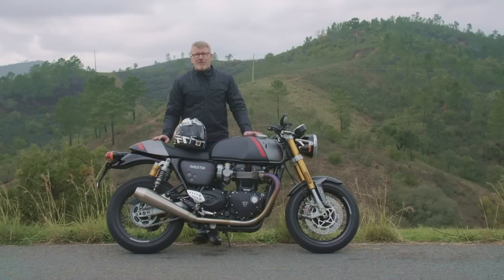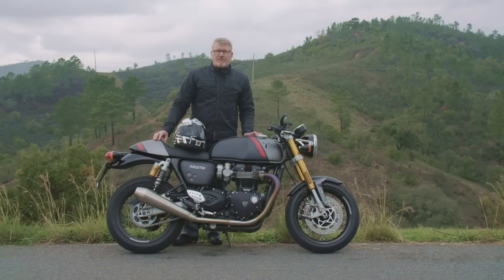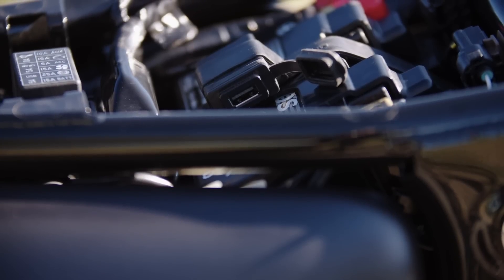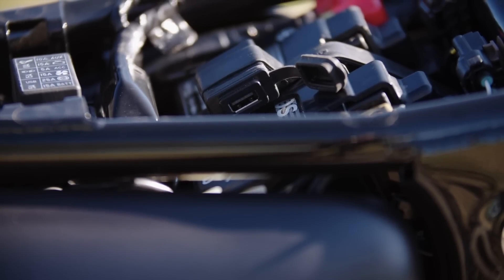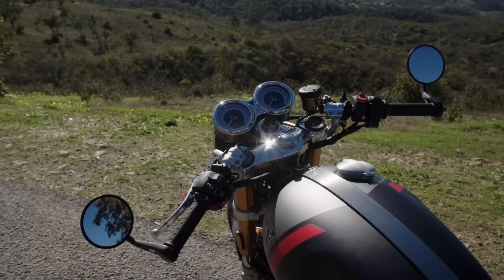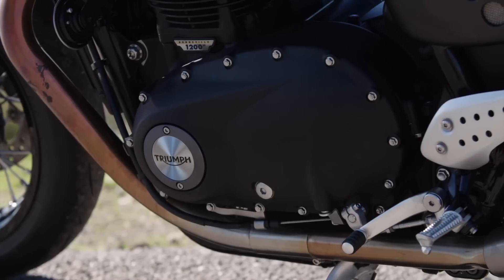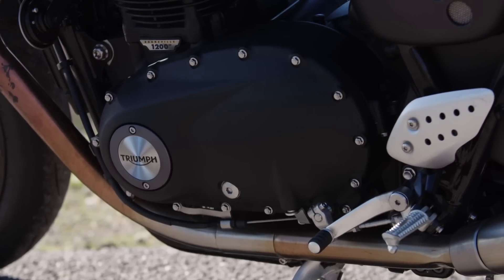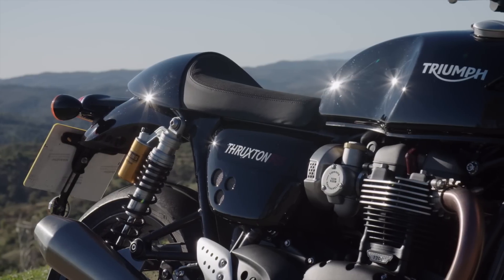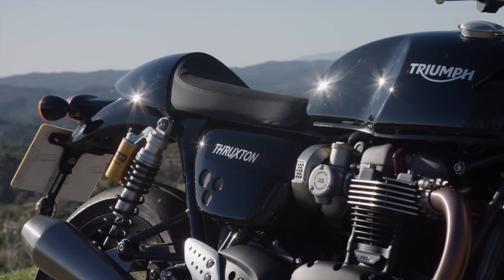Das Gewicht: sechs Kilo wurden verloren. Hauptsächlich durch eine leichtere Batterie, aber es wurde auch an anderen Teilen gespart. Die Kupplung ist jetzt mit einer Assist-Funktion ausgestattet — sie ist viel leichter zu betätigen, man braucht weniger Handkraft. Motordeckel wurden schlanker und dünnwandiger gestaltet, und dann gibt es den Magnesium-Zylinderkopfdeckel, der ebenfalls Gewicht spart. In Summe also sechs Kilo weniger.